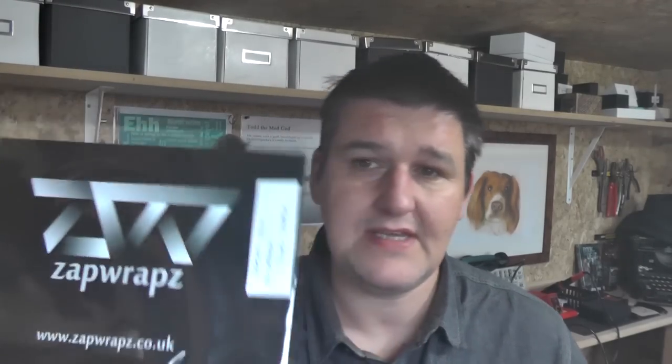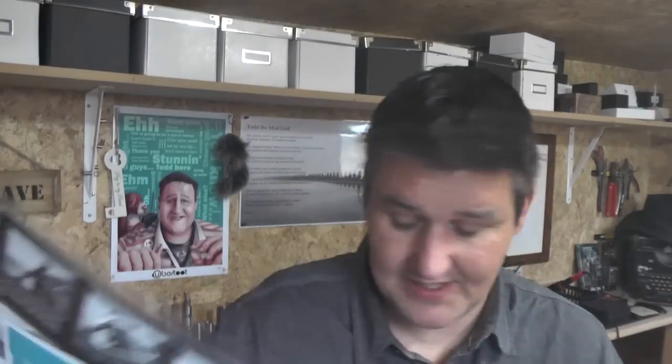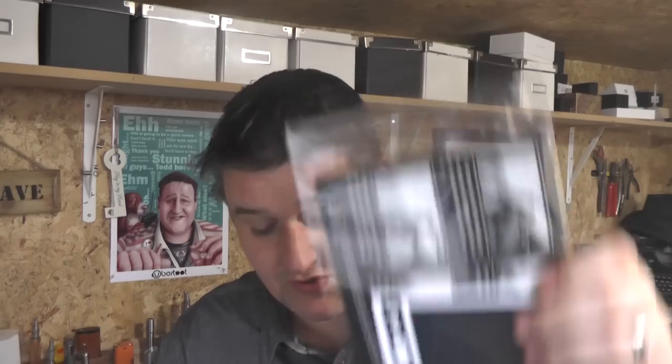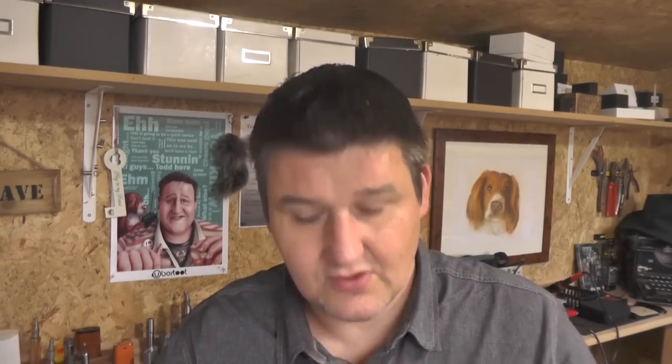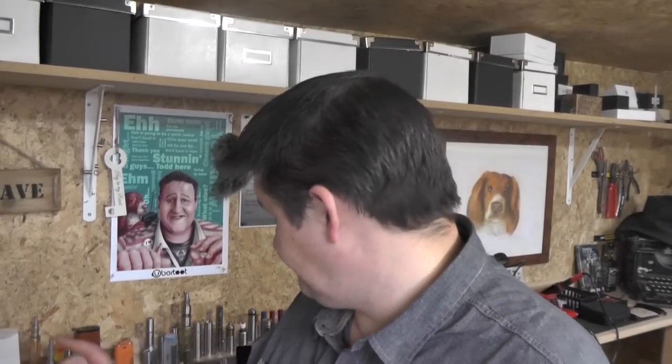Shout out to a new company — they've sent me some wraps for various mods. I've got one for the SX Mini M-Class which I'll be putting on. I've got this nice rust one — quite smart. I've also got one for the Vapor Flask. The packaging and instructions are nicely done. Thank you to zapwraps.co.uk — when I do the M-Class video I'll show you how I got on putting them on.